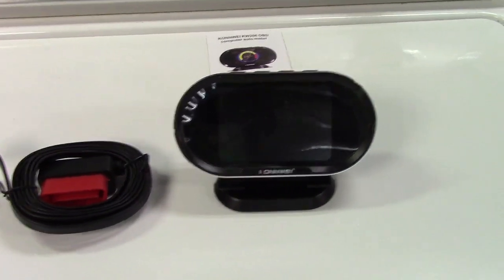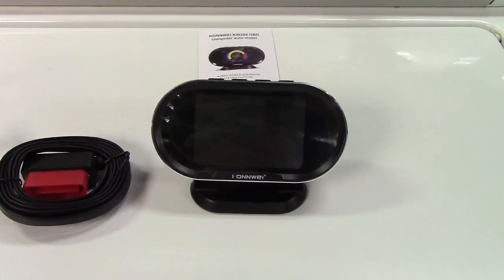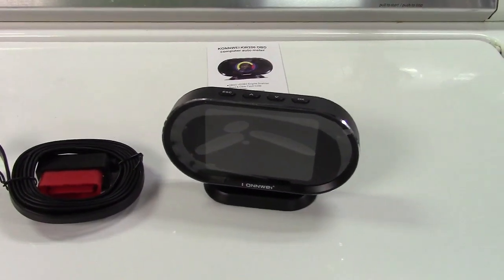This can also act to turn off the check engine light in your car and read out the diagnostic trouble codes. Basically it's a display that sits there and shows that information.